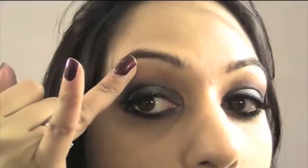The eyebrows are done. Now I'm going to be using MAC's Pearl Cream Color Base in Pearl and just highlighting the brow bone using my fingertips. And that's the eyes done.